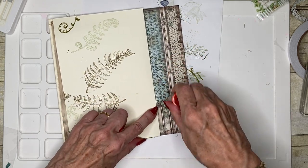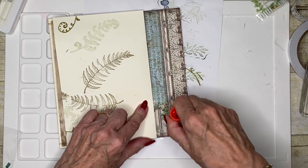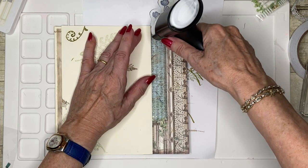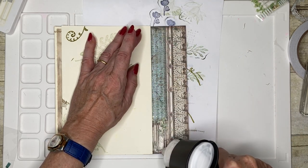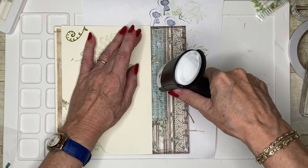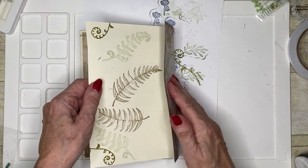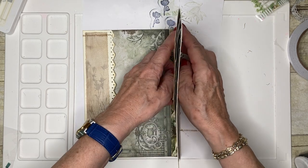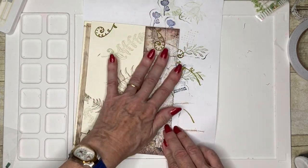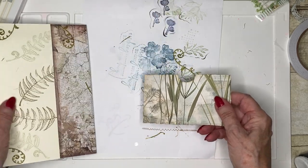So let's just put some adhesive on here. How long have we been going? 27 minutes? Good Lord, that time doesn't half pass fast. So what we'll do is we will put the pocket on and call that a wrap, as it were.